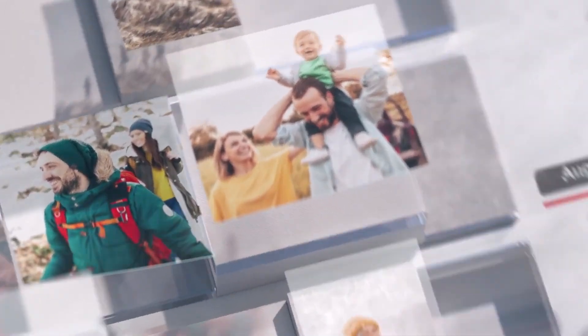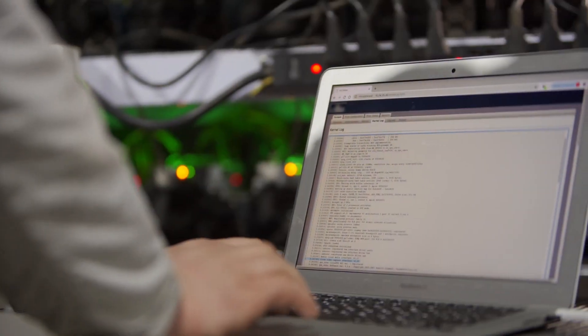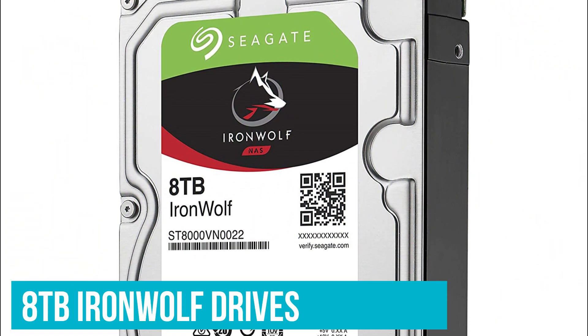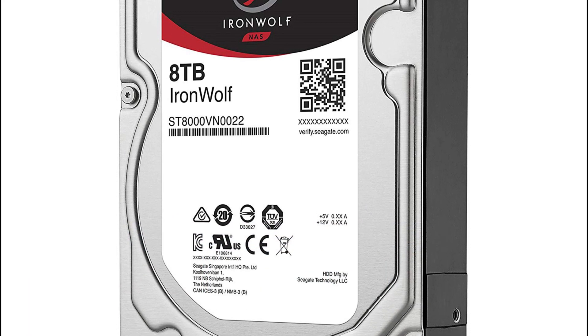As with all other Synology NAS enclosures, you get a full slate of software options through DiskStation Manager. Considering the DS920 Plus is ideally suited as a media server, we'd recommend picking up two 8TB IronWolf drives to start with and adding more as needed.